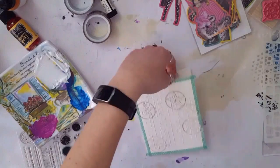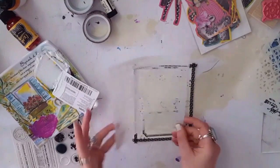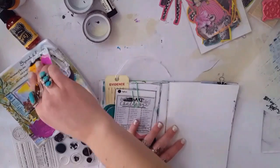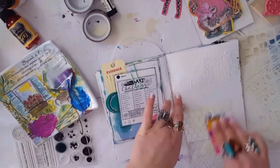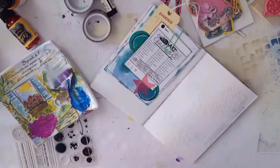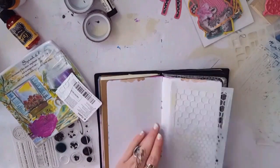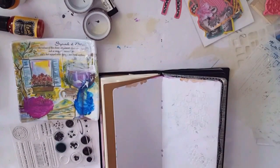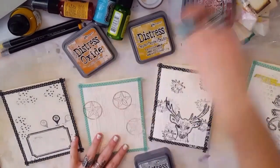Only two of the cards are technically part of the challenge. I used a bubble stencil on the octopus one. Then I had some paste left over so I grabbed a couple of journals I'm randomly working in and made some texture paste stencil things in those — no idea when I'll get back to those, but they're there whenever I feel like it.